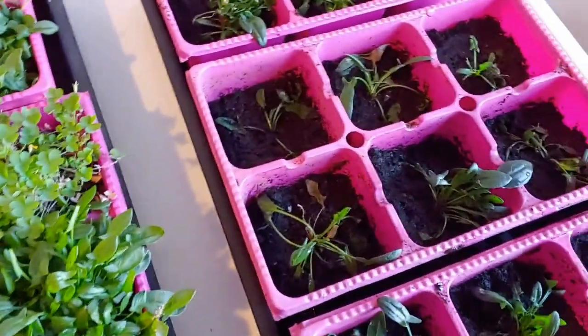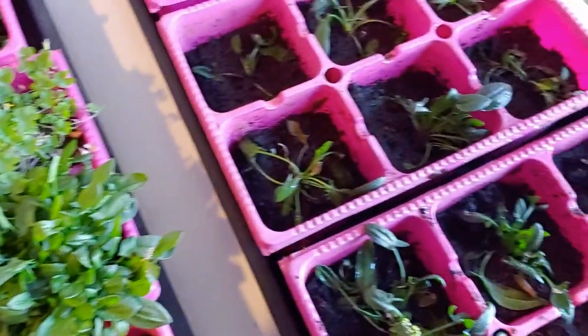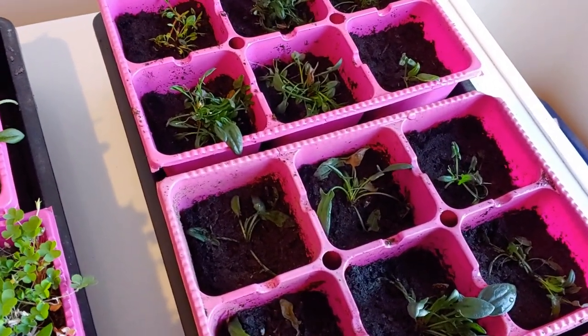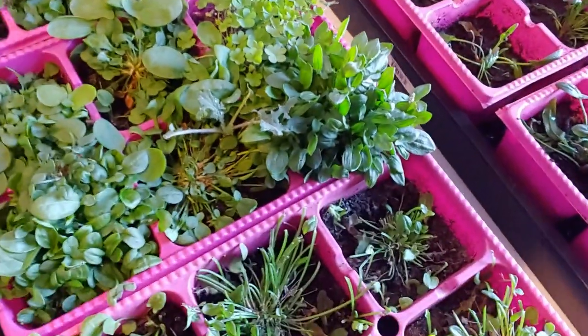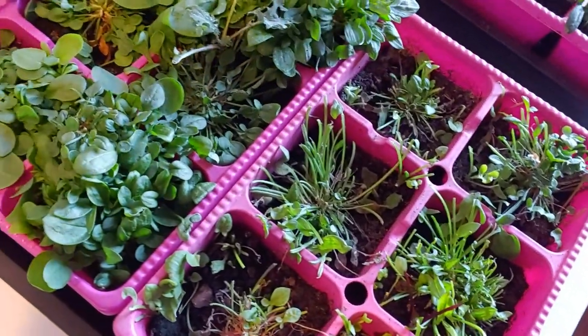Over here I basically divided up one of these plants I had sitting in a jar into a whole new tray of weedy greens to feed my chickens. The reason I'm doing that is because these have grown so well, and you can see the chickens have just feasted on this patch here.